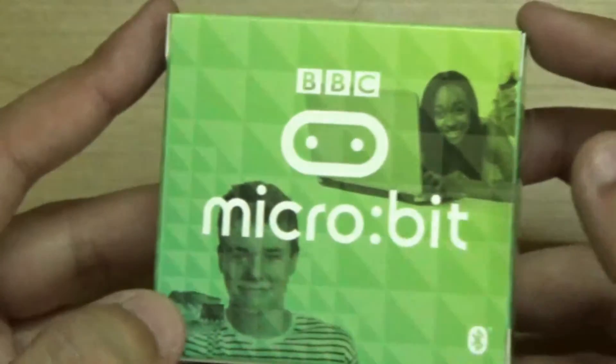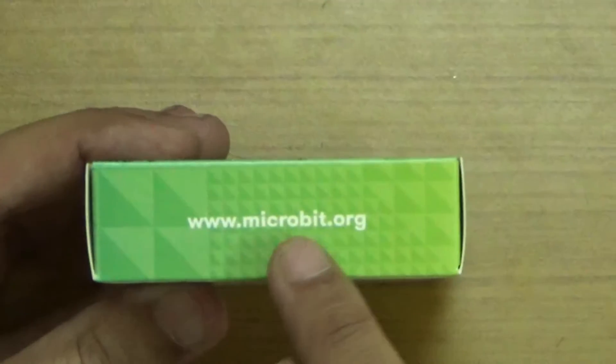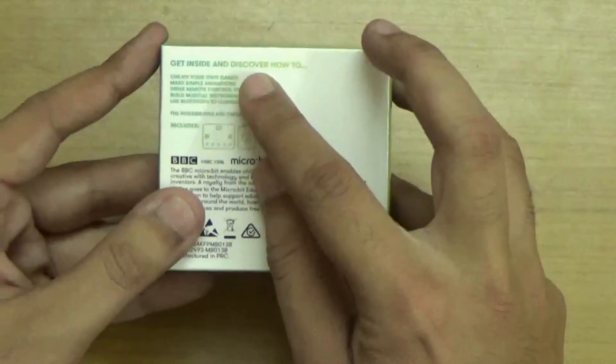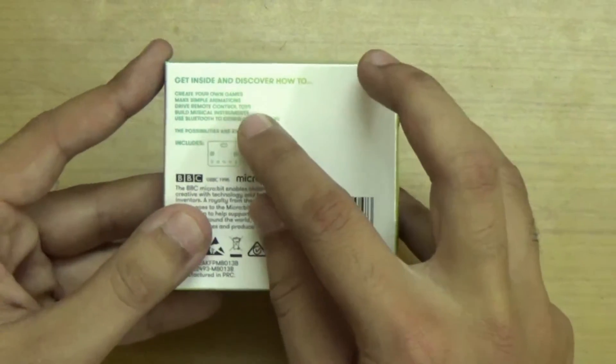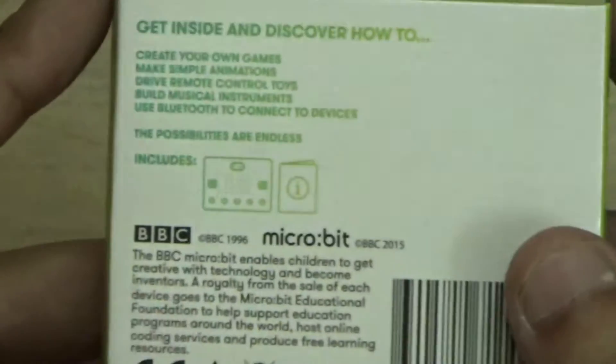Again, it's a small Microbit box with BBC written on it. We have two models shown here. There's a Bluetooth sign and it says microbit.org, which is the official website. This is the BBC Microbit development board. On the bottom side it says: get inside and discover how to create your own games, make simple animations, drive remote-controlled devices, build musical instruments, and use Bluetooth to connect to devices.